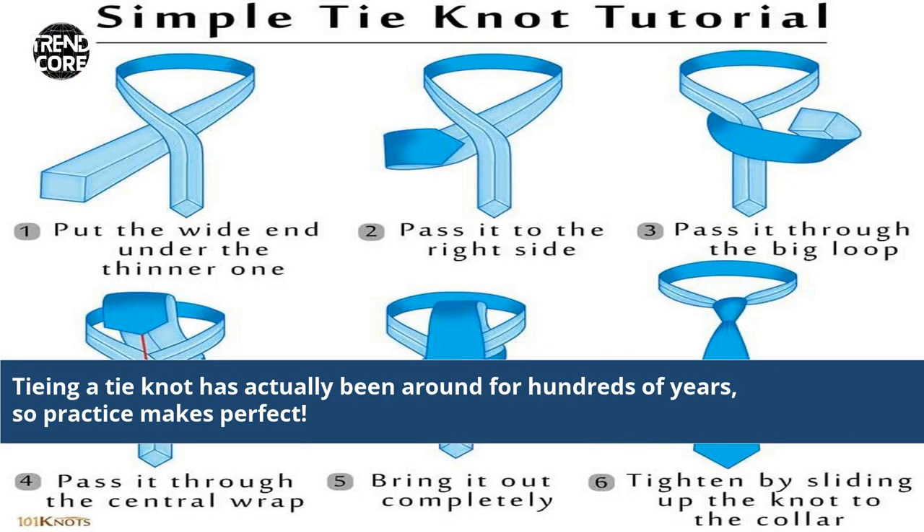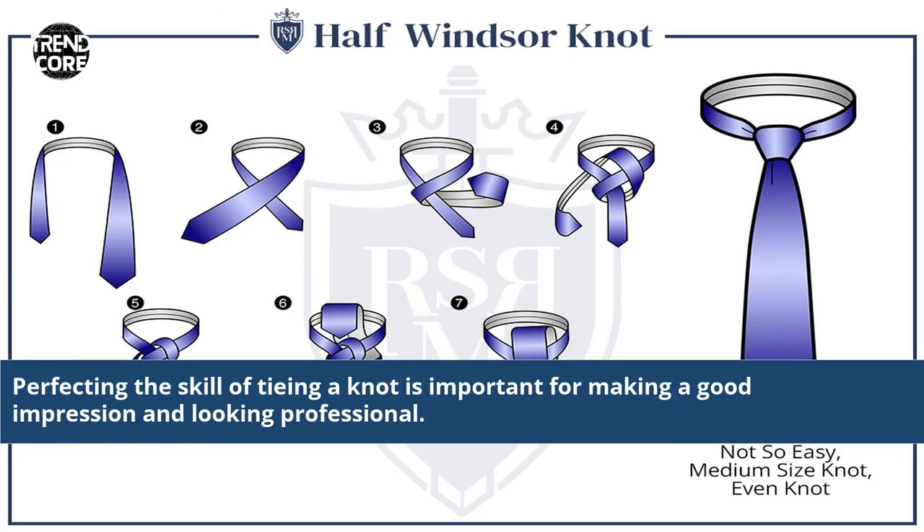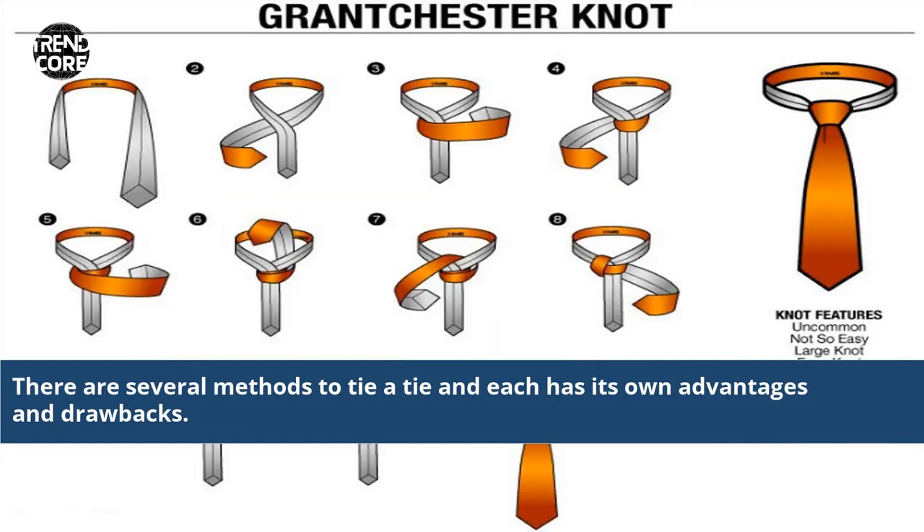Tying a tie knot has actually been around for hundreds of years, so practice makes perfect. Perfecting the skill of tying a knot is important for making a good impression and looking professional. There are several methods to tie a tie and each has its own advantages and drawbacks.